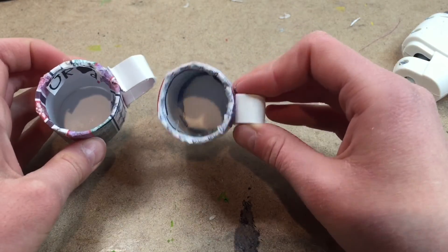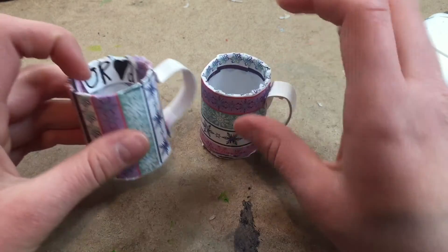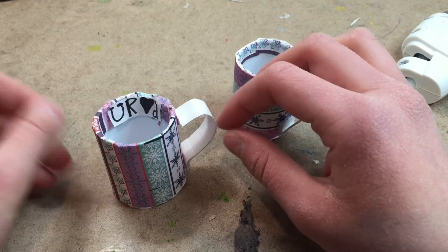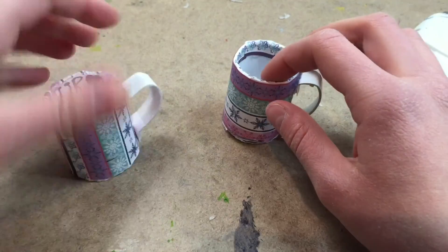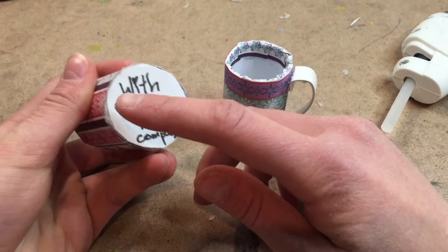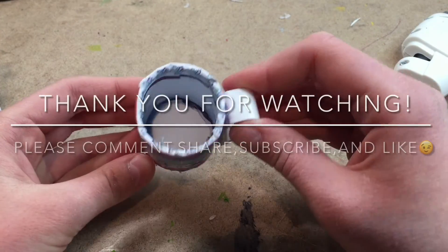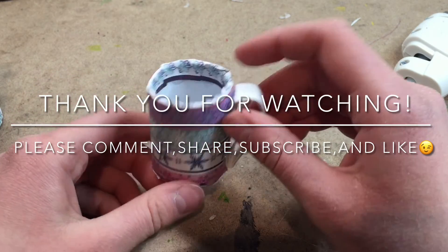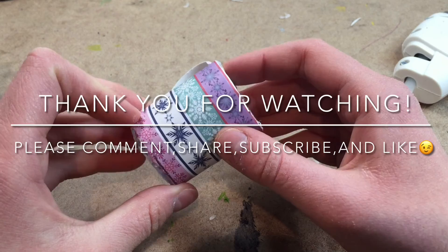Depending on how you cut the tubing, some of it can be shorter and some of it can be bigger. If you want to put 'You Are Loved' or any other symbol in the mug, just cut out a small piece of normal paper, write your message, and hot glue it to the inside. For the bottom, get a fine point Sharpie and write the message. Now your mug is all done. I'm sure the dolls will enjoy this so much on winter days — it's great for coffee and hot chocolate.